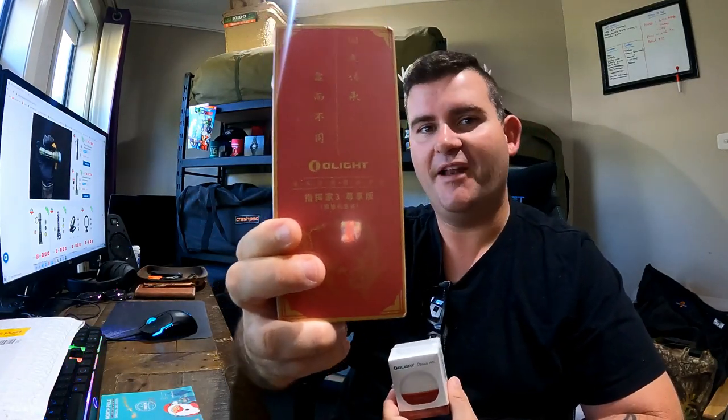Olight sent me an express parcel with some cool gear. Got a little Olight O-Bulb MC and a Baton 3 — it's actually a Baton 3, I had to Google what that was. I can't read Chinese. I'm gonna do this video more of a vlog style just because I've got so many cool Olight models over the last few months. Their flash sales are great and I haven't found an Olight yet that I haven't actually loved.